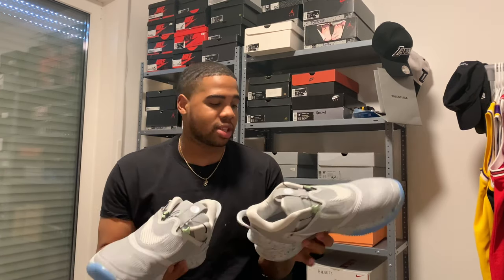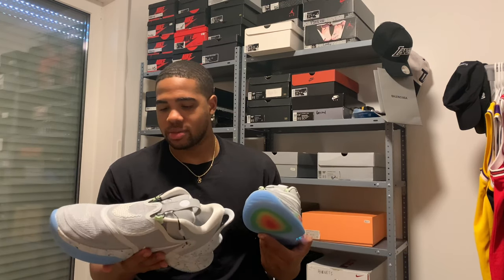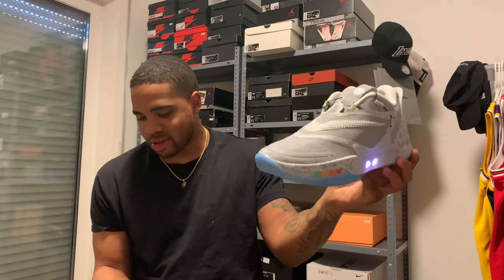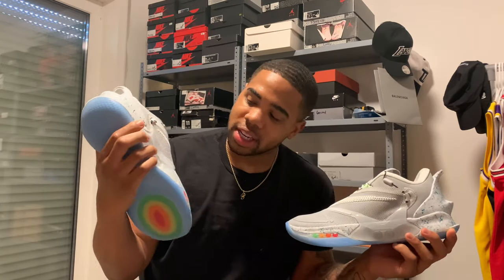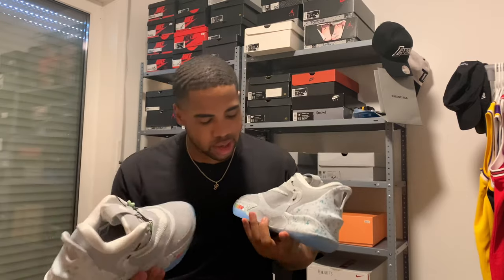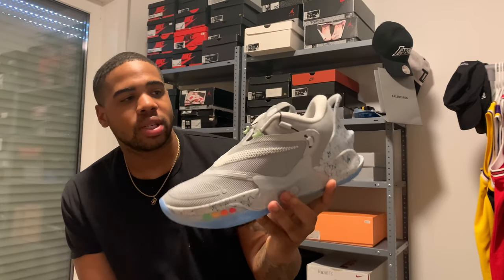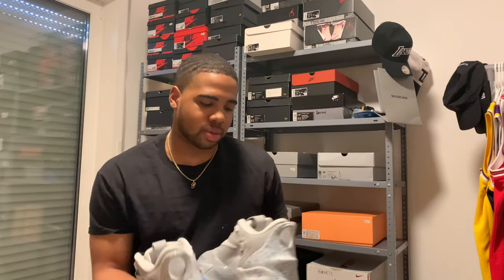Boy, these joints go crazy. Like, there's really some Back to the Future Air Mag type stuff going on. Look at these joints. It's like being a little kid — you just press the button. You press the button on these joints. You got a plus button and a minus button. The plus button actually laces the shoes up — boom, just like that. The joint's good to go.